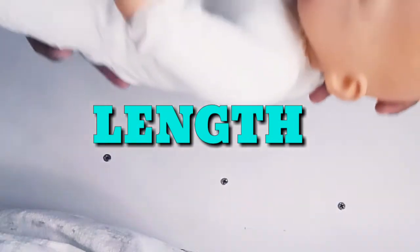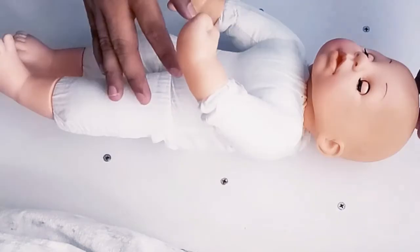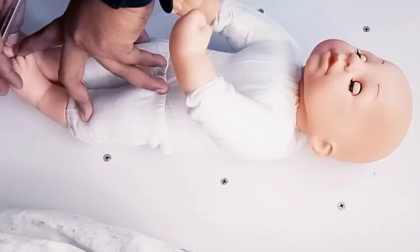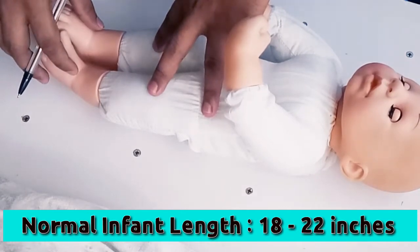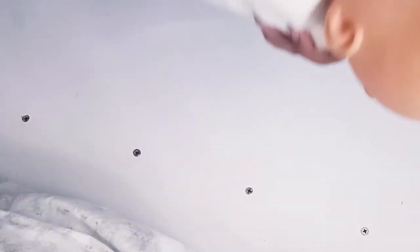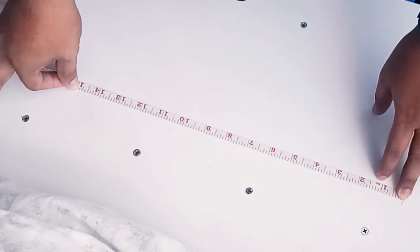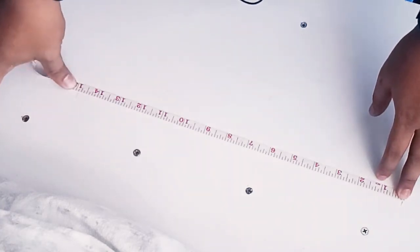To measure the length, lay the infant on a surface that you can mark. You need a marker or pen. If it's difficult because the baby is moving, ask for help. We're going to measure from head to heel — mark here at the head, then extend the leg outward and mark at the heel. A normal length of an infant is about 18 to 22 inches. After marking, gently lift the baby up and measure the length using a measuring tape. The infant is 22 inches from head to heel.